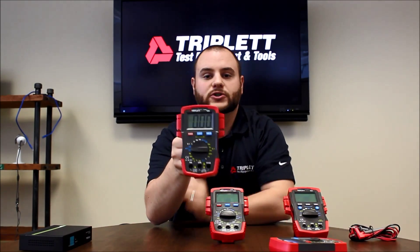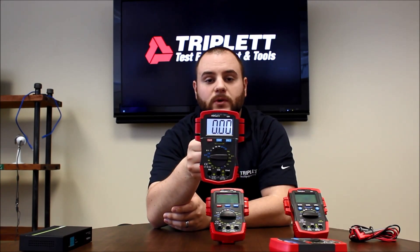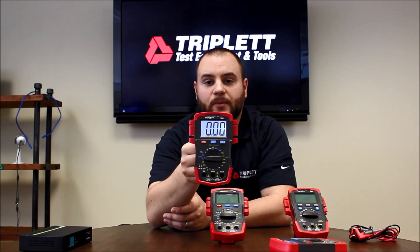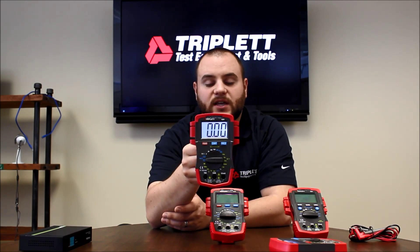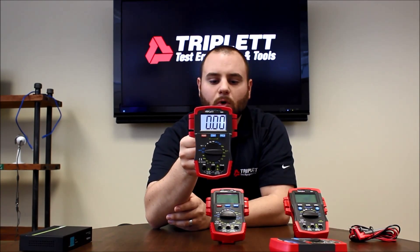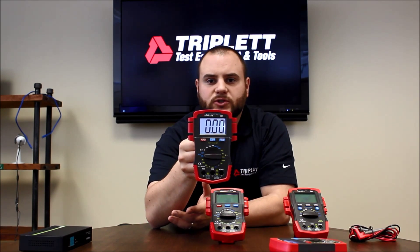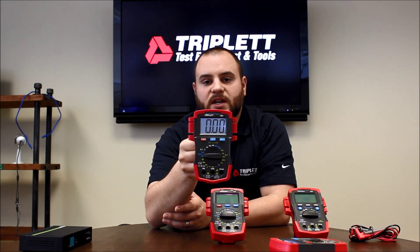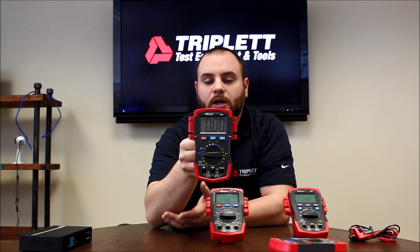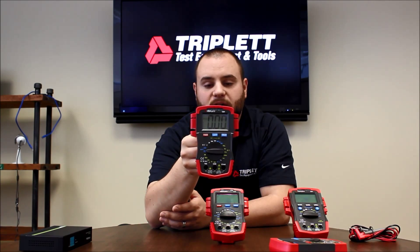Some of the other features and functions on here is the dedicated battery test — it can do 1.5 volt and 9 volt battery tests, making it fairly easy to use if you're a hobbyist or DIYer who needs to test batteries. It has a dedicated point on the dial for it. Overall, it operates and has all the same features and functions as our 1101B — DC current up to 10 amps, AC/DC voltage up to 600 volts, contact temperature, continuity beeper, all the standard features you'd like to find on a compact digital multimeter.